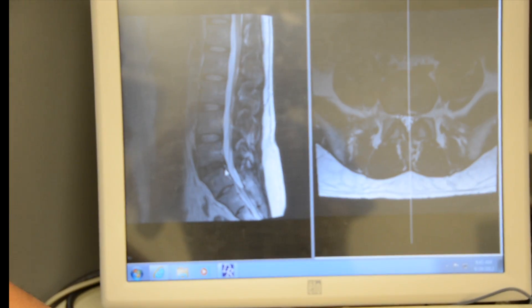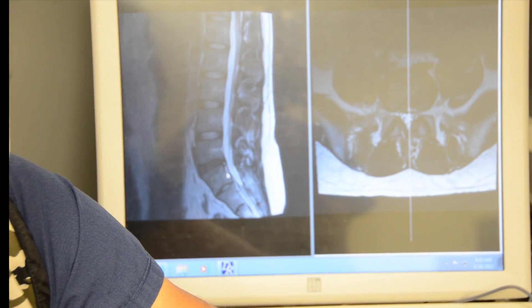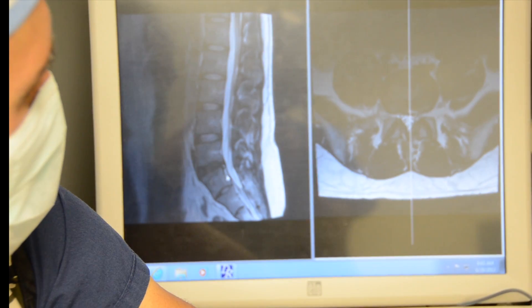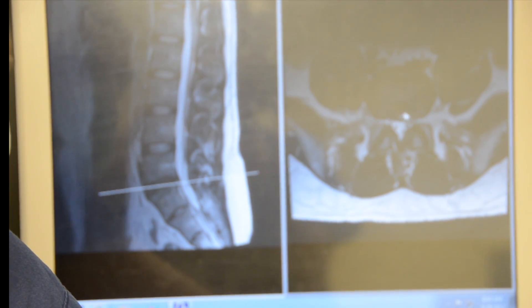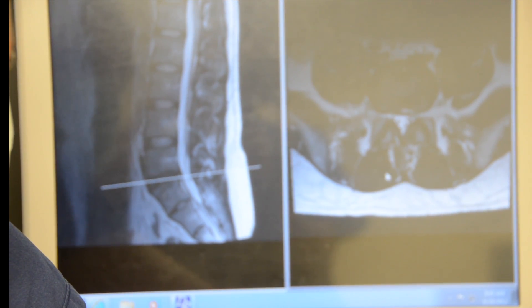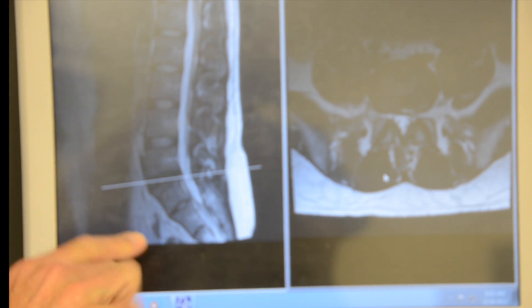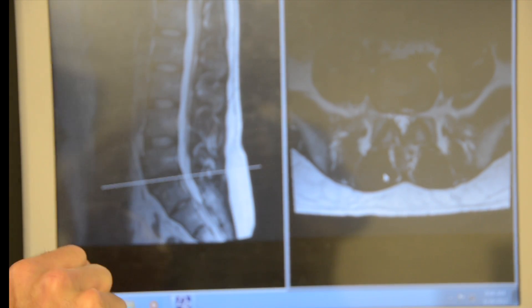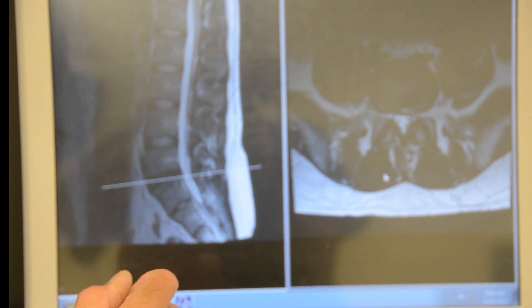You can see the disc protrusion right here. He's undergone a multitude of non-operative management without success and continues to be hurting with his low back pain. Here's the disc — an axial view showing the disc sequestered into the annulus. What we're going to do is go in through the front of the spine, retroperitoneal approach, take out the lumbar disc at L5S1, prepare the disc space for an artificial disc. In this case I'm using the Synthes ProDisc L, which is a mechanical device.